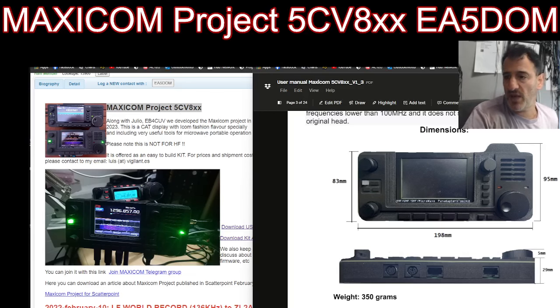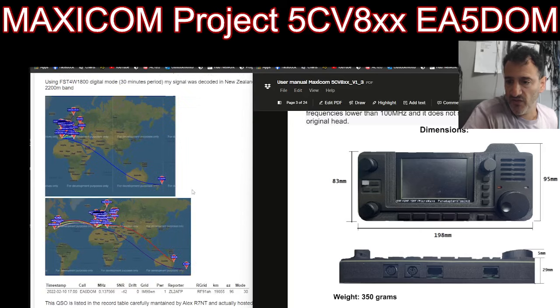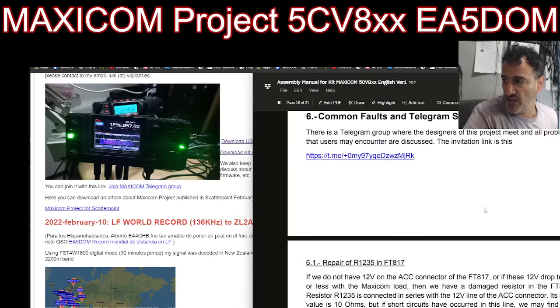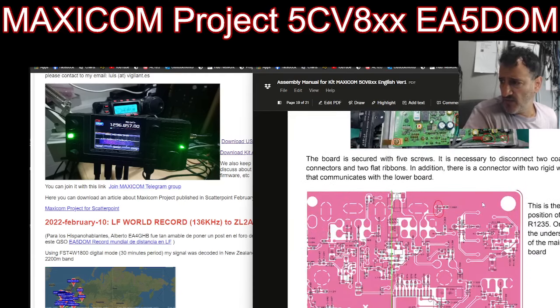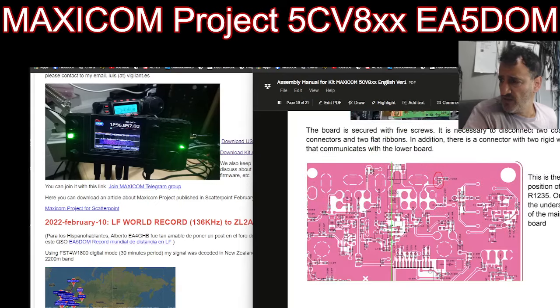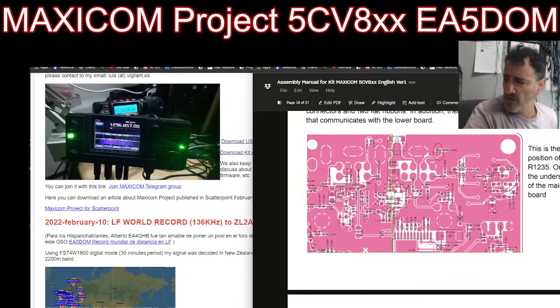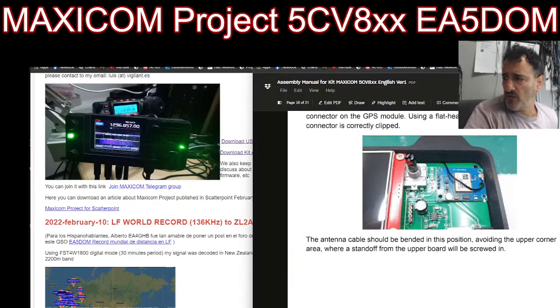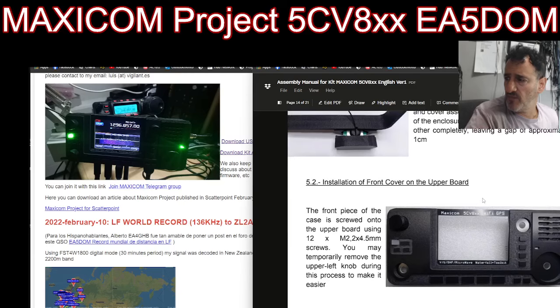You've got the QRZ page on the left with lots of information, links, and also the download for the instructions and the kit assembly that you're seeing on the right-hand side here. That's the inside of the 817 by the looks of it. Scrolling up — lots of helpful information as well.